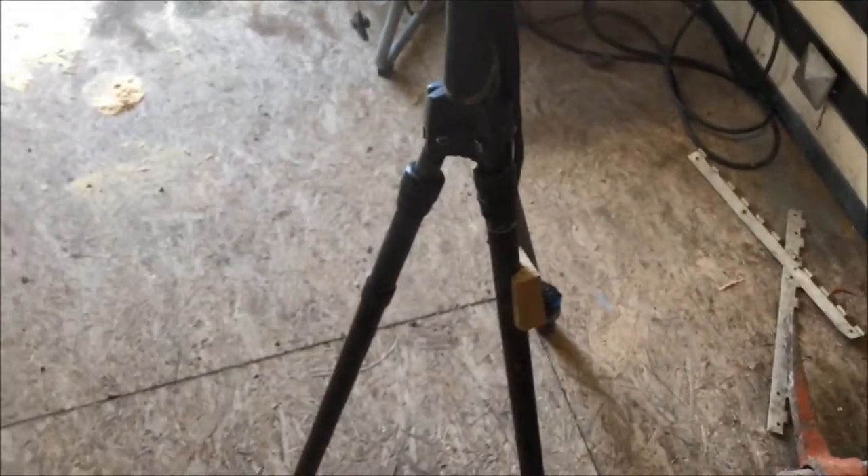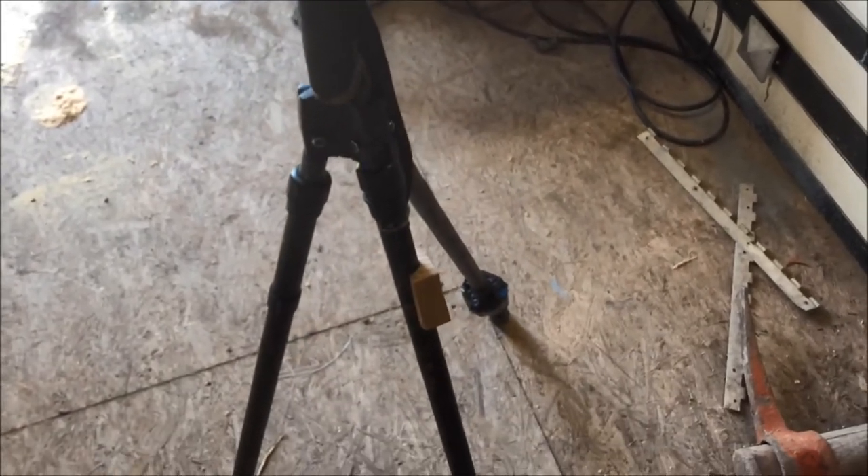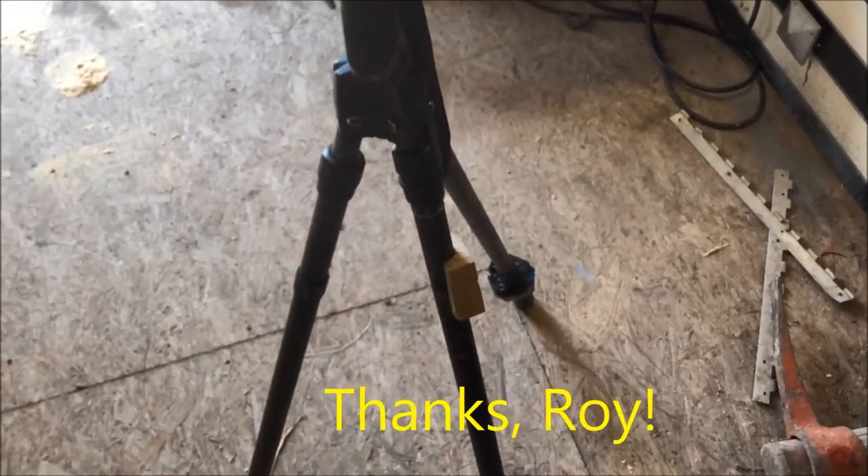Thought I'd share that with you in case you're having trouble with your trigger sticks. See if Carpe Zeus wants to put that on his YouTube page. Thanks. Enjoy. Bye.